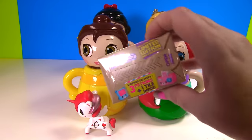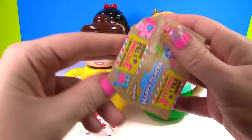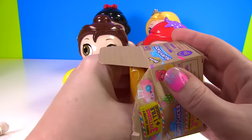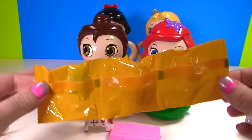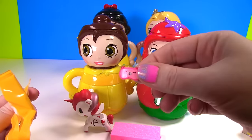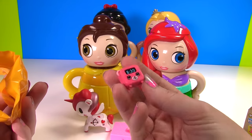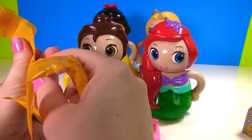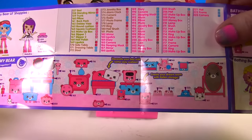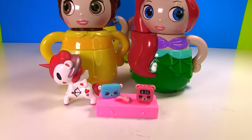And it looks like we have some Shopkins Happy Places with three Petkins inside. Did you guys know that Shopkins Season 7 comes out this week on February 5th? Be on the lookout for them! Let's see which Happy Places we got. We got a little sleeping mask, a big pink alarm clock, and I think this is a little pillow. Those little Petkins are from the Dreamy Bear room — we got the little alarm clock, the blue pillow, and the little sleeping mask. They're all super duper cute.